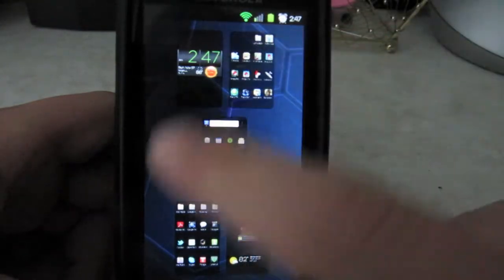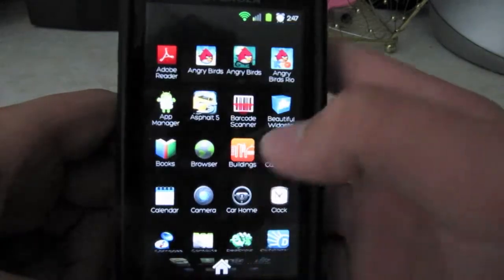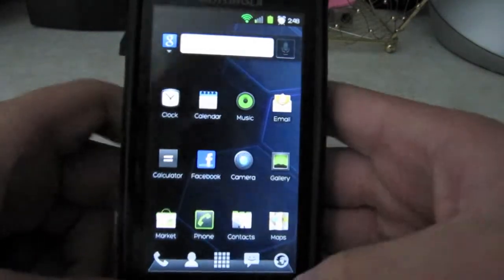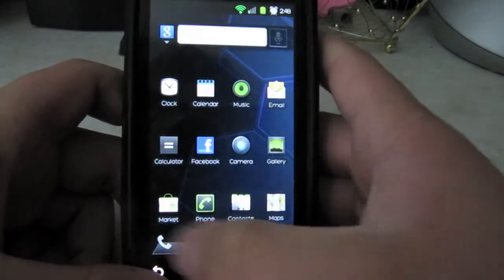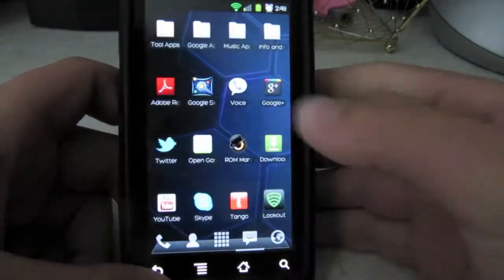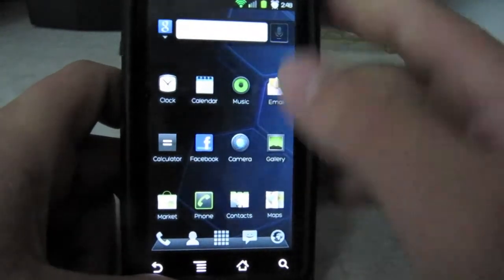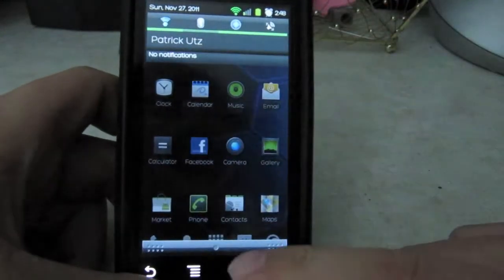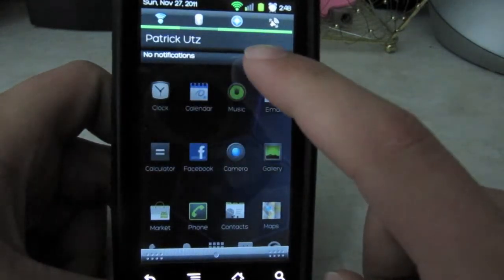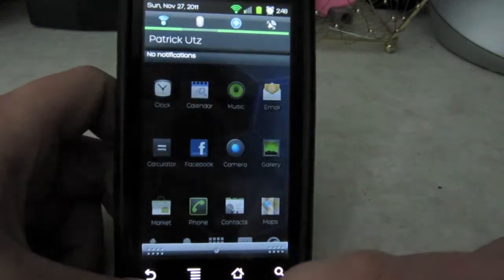You can also pinch out to zoom — those are all Launcher Pro features. As you can see it's really fast. Press that and you've got all your apps, really fast. Those are all the Launcher Pro icons that you can change. I also set it up so it shows you which screen you're on, and the notification bar has a very nice look to it.